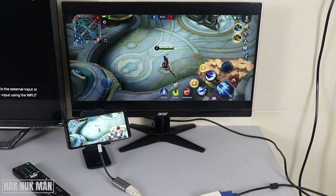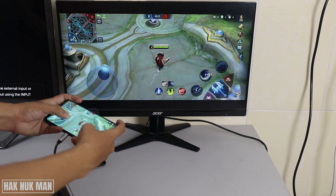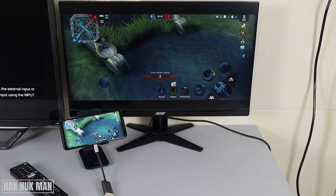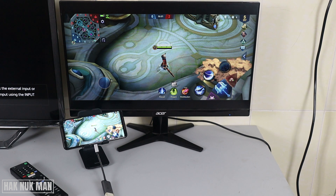Now you can see the display is showing on the monitor. As for sound, it's not going to the monitor because my monitor doesn't have a built-in speaker. Let's try to make some movement — and it works just as normal as when we use it on the TV.